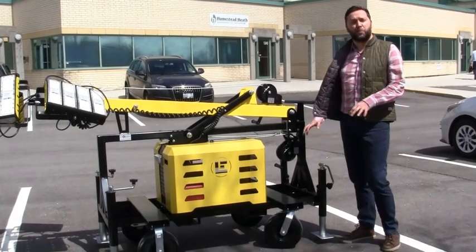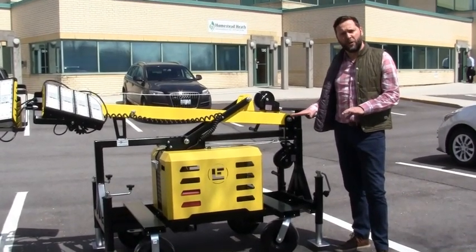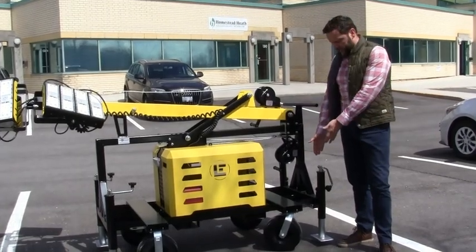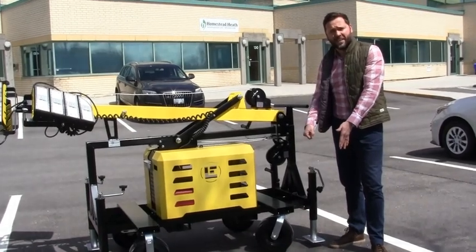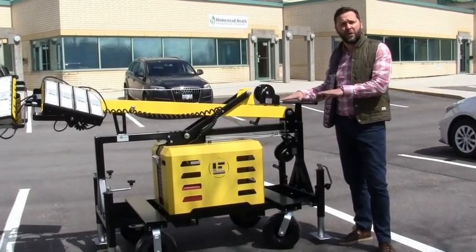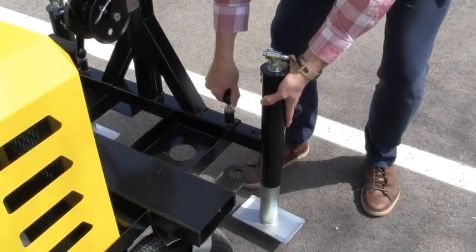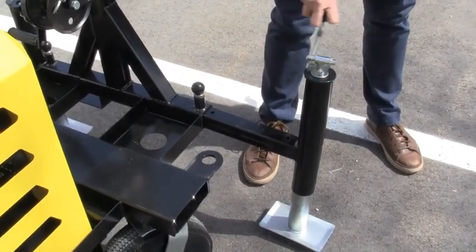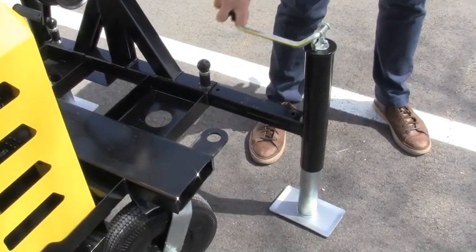The next step is to deploy the outriggers so that the Beacon LED Tower is completely stable. There are four different outriggers to deploy, one at each corner. It involves bringing the outriggers out to their extreme position and then jacking up the jacks. With these four you can set them at different levels if you're on uneven ground to make sure the Beacon LED Tower is level.